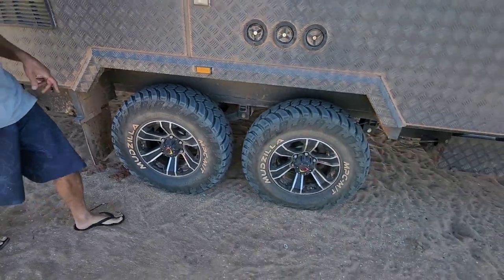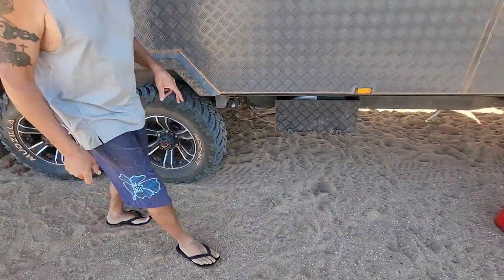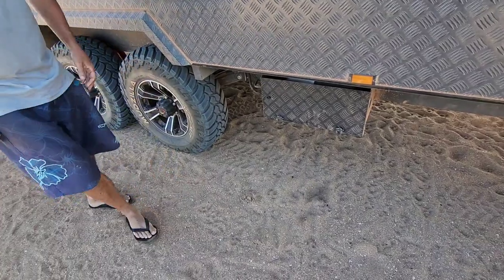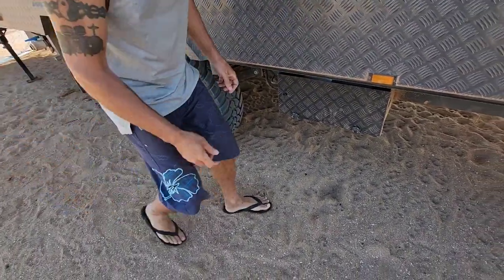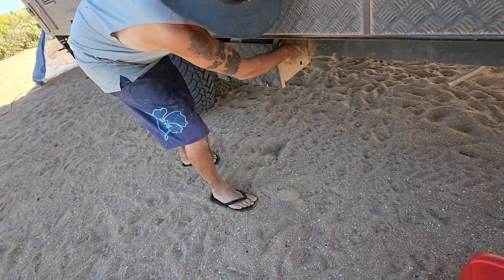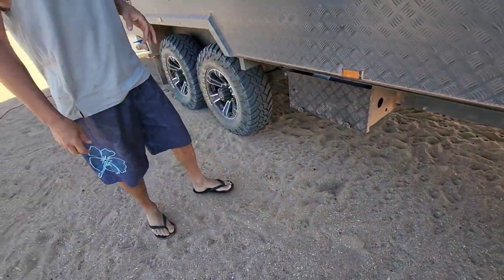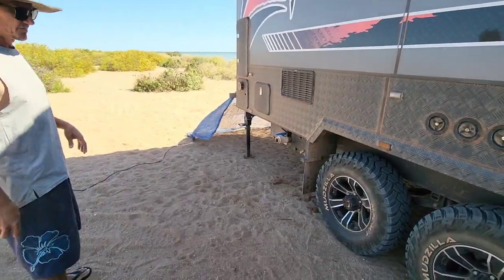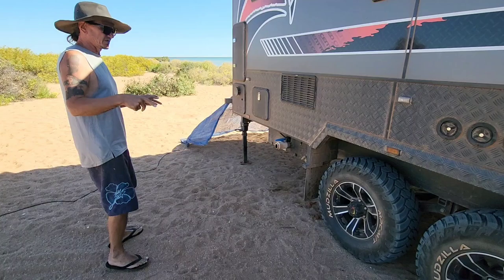Taking a step back - that box out here is your compressor for your brakes. So you can let the air off - it releases your brakes rather than locking them on. It takes your brakes off.